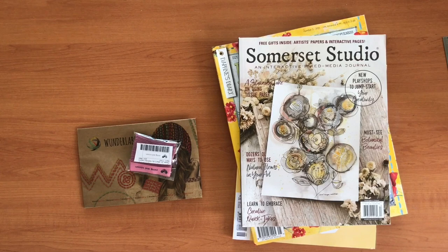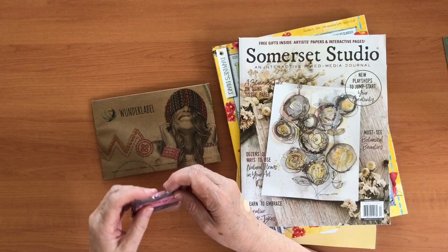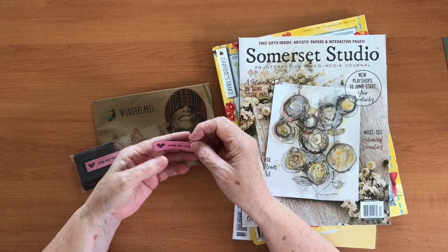Hi everyone, welcome back, it's Deborah and I'm here with another video at last. Today I'm going to do some flip-throughs and also show you these cute little labels that I got from Wonder Label. They took a few weeks to come but I'm actually super happy with them, and these are for my sewing but I could use them in a junk journal as well.